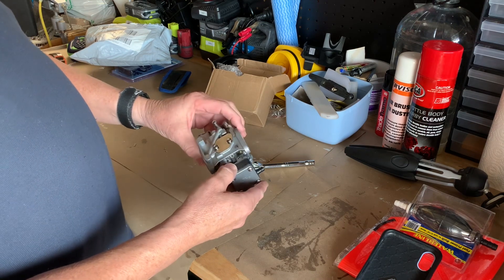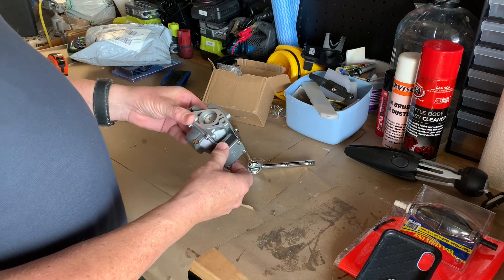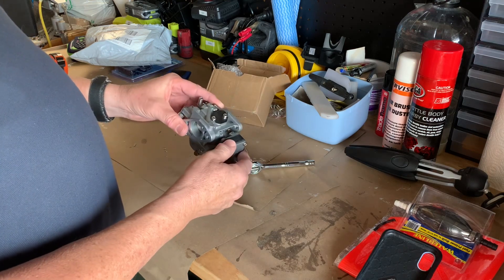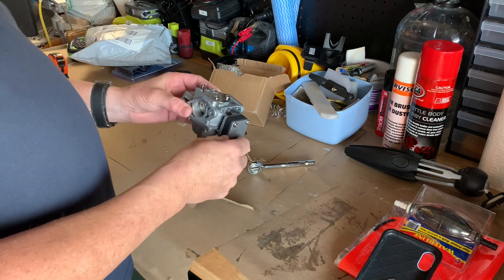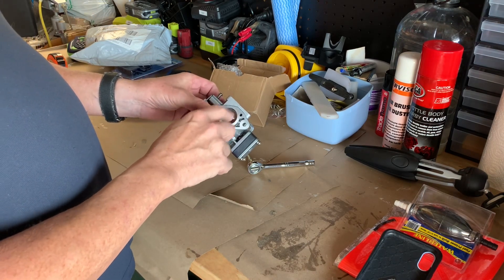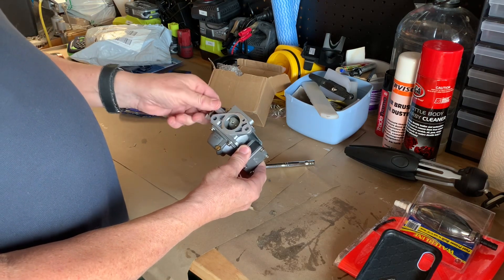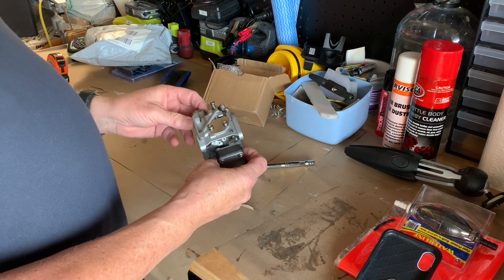Is it a $45 paperweight or is it $45 really well spent? I will find out. It's a Thursday, so I'll wait till Saturday, get the tank out, run the motor, make sure it's running okay, and then take the carburetor off, get my calipers out and see if the throat diameter is the same, have a general comparison, and then stick it on and see if we can get this thing to run.